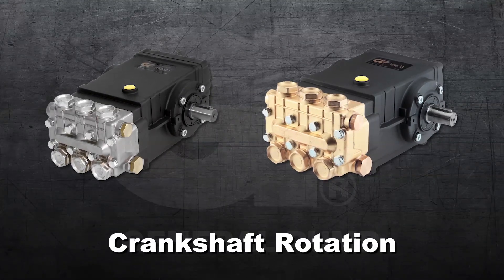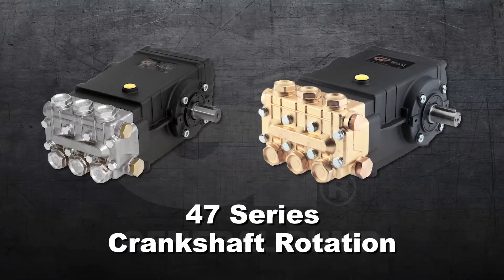This is a crankshaft rotation video for the General Pump Model 47 series.